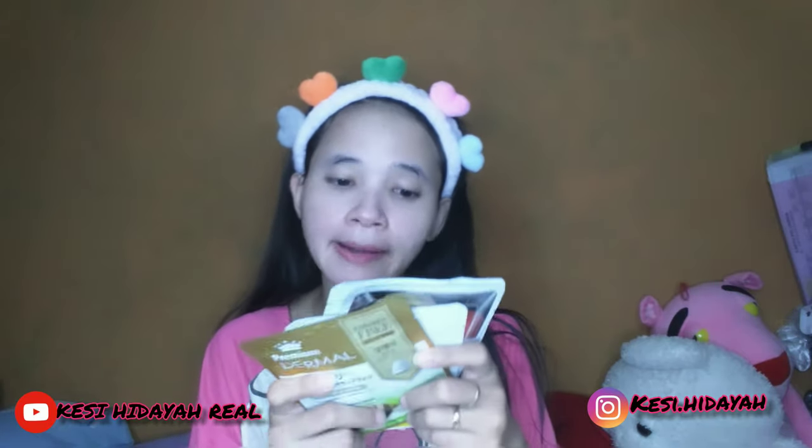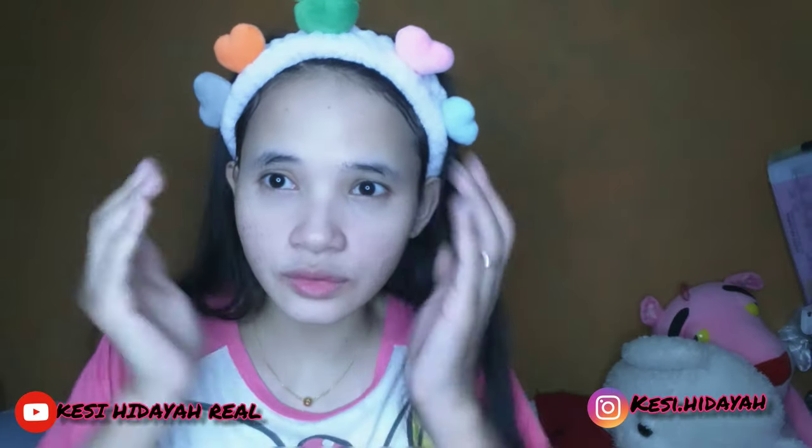Di sini kalian bisa dapatkan di official shop online ataupun kalian bisa di www.dermal.com, kalian bisa pesan di situ ya. Dan ini seger banget, aku baru cuci dan mukanya tampak kenyal, seger, dan kenyang. Yang pasti enak banget selepas memakai ini.